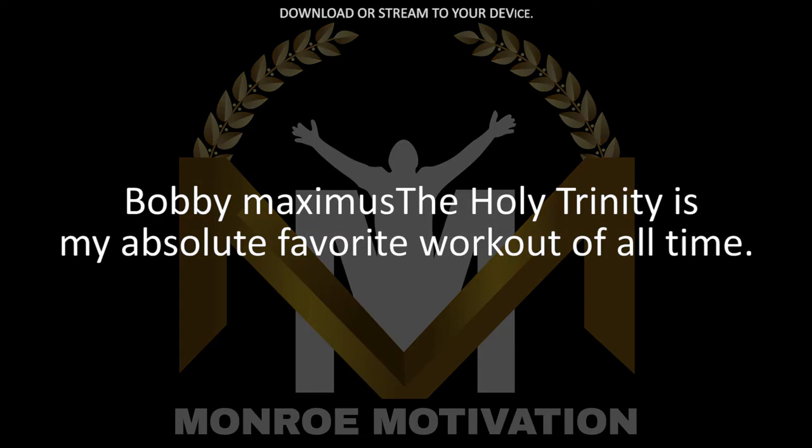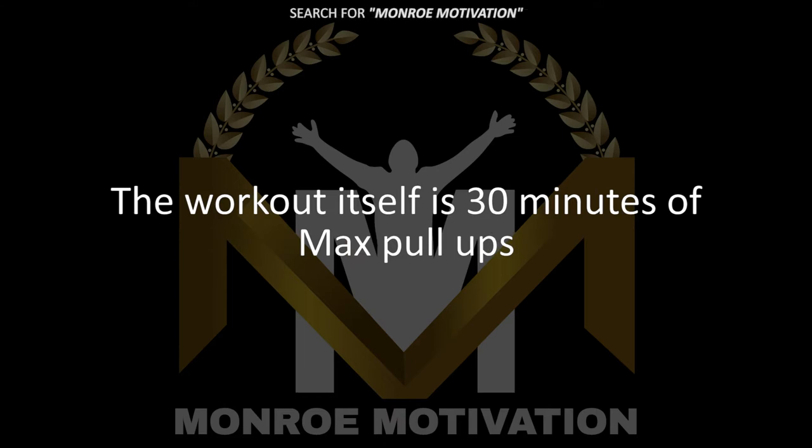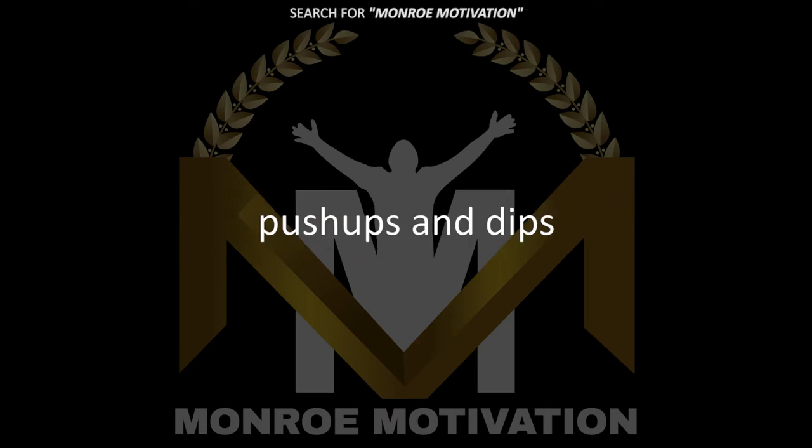The Holy Trinity is my absolute favorite workout of all time. The workout itself is 30 minutes of max pull-ups, push-ups, and dips.